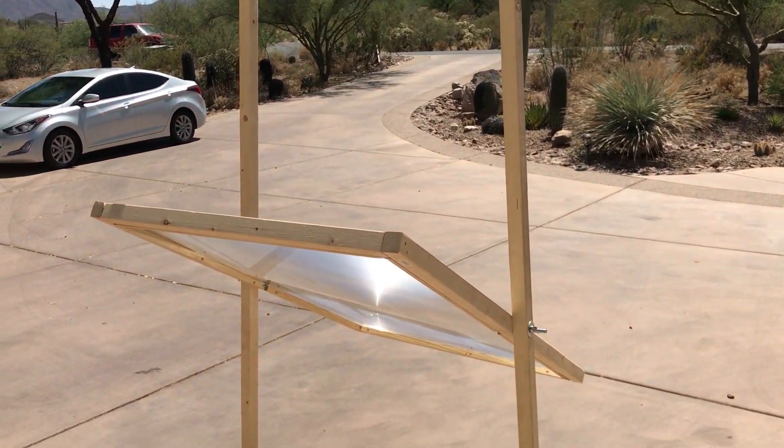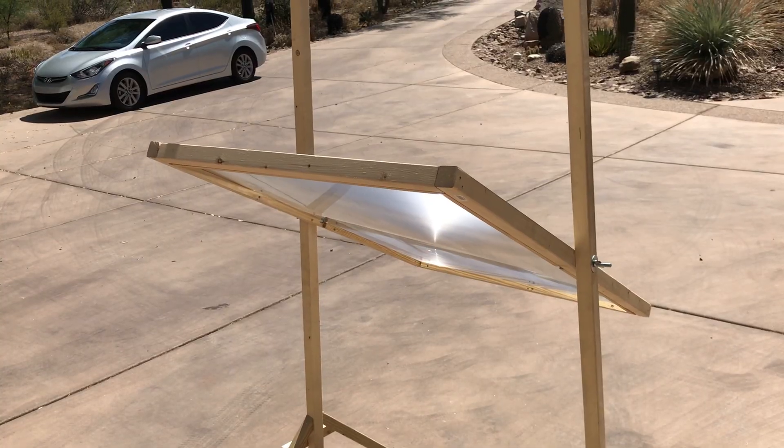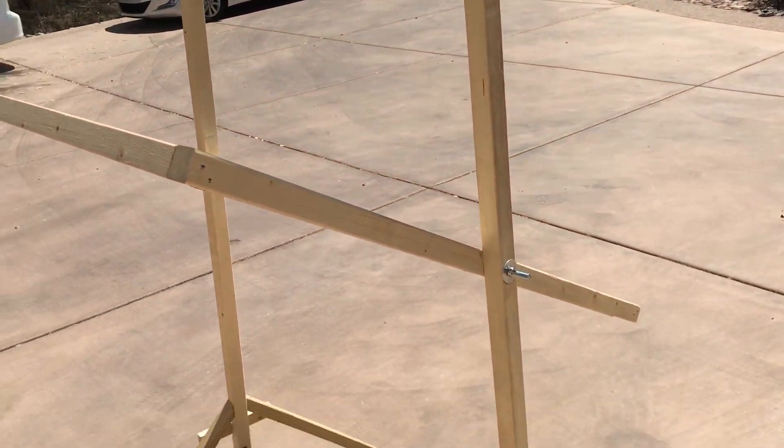Alright, so this is a Fresnel lens taken from a 4-to-3 ratio rear projection TV, put in this wood frame. It's focusing the power of that very bright desert sun down onto this point.